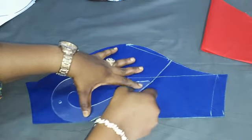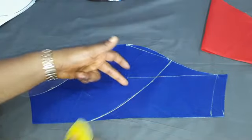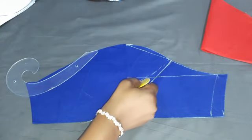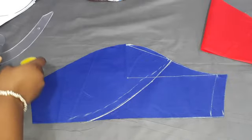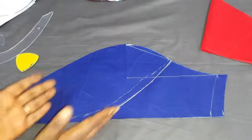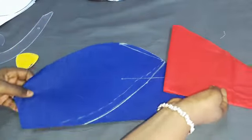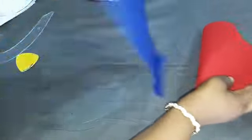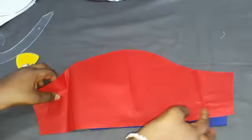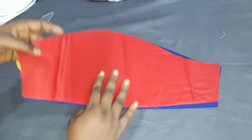How curvy you want it totally depends on you — you could even come upward and have something like that. It totally depends on your preference. Having done this, instead of cutting once, all I have to do is place this right side to right side — just like we did for the pattern — and make sure everything matches.